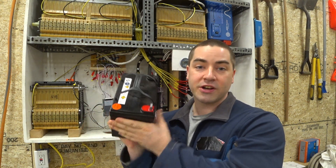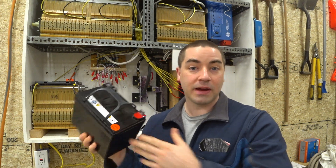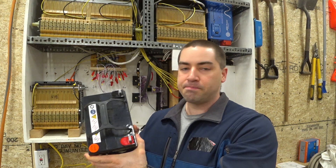The battery bank behind me is a 48-volt system, but I want to do some projects with some 12-volt stuff coming up here. So today's episode we're gonna make a battery tester for 12-volt systems, just kind of a quick little cheap DIY thing.